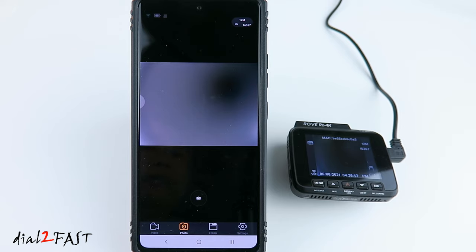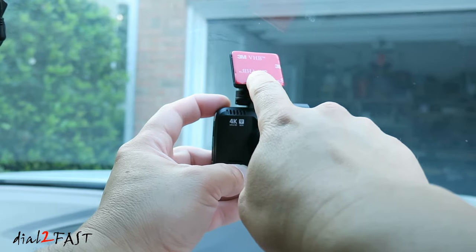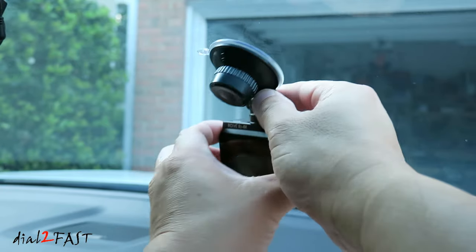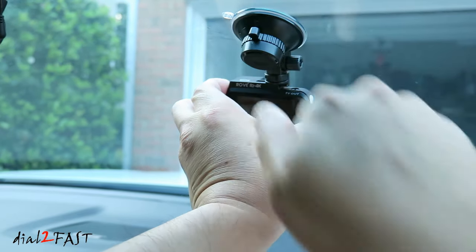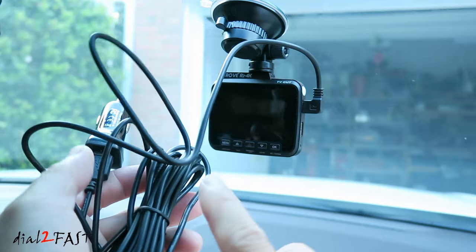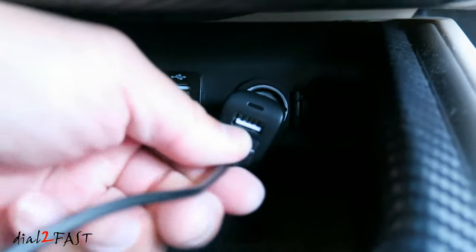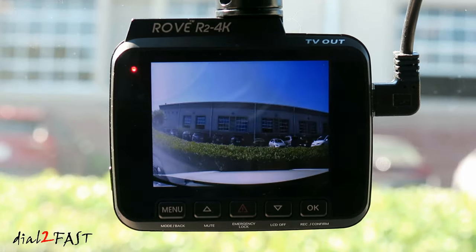Now I'll take the dashcam to the vehicle, get it installed, and check out the daytime and nighttime video recording. To install, use either the double-sided tape mount or the suction cup mount — press it onto the windshield, lock it by turning the knob at the top, adjust the angle, and tighten the side knob. Connect the power cable, run it up to the headliner, over to the A-pillar, and down to the center console. Plug the power adapter into the 12-volt accessory port. Once you turn on the ignition, the dashcam powers on automatically and begins recording.